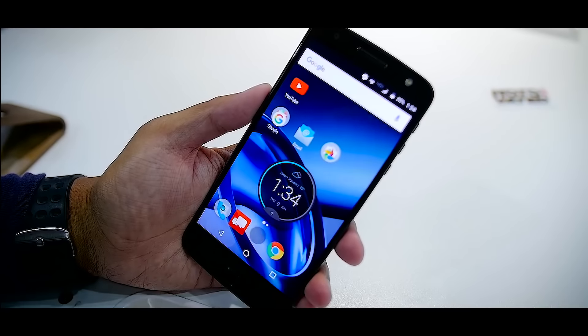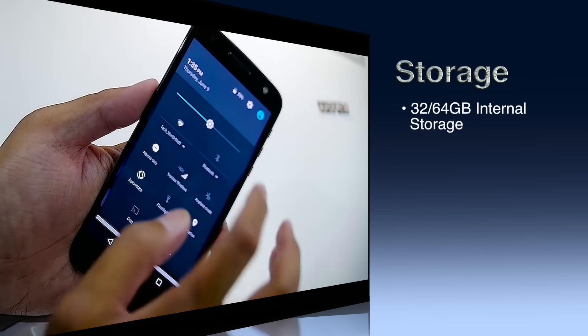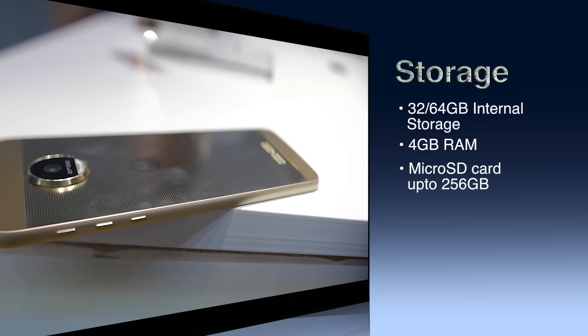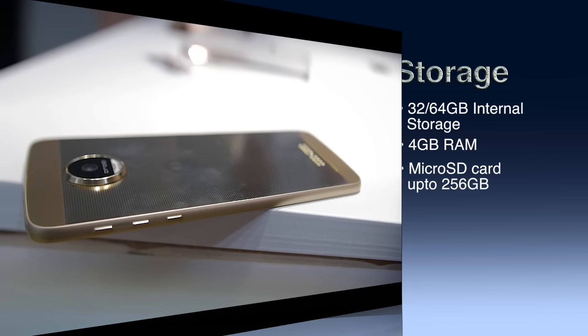For storage, the Moto Z comes in 32 and 64 gigabyte variants and has 4 GB of RAM. The device also comes with a microSD card slot where you can insert a memory card up to 256 gigabytes.